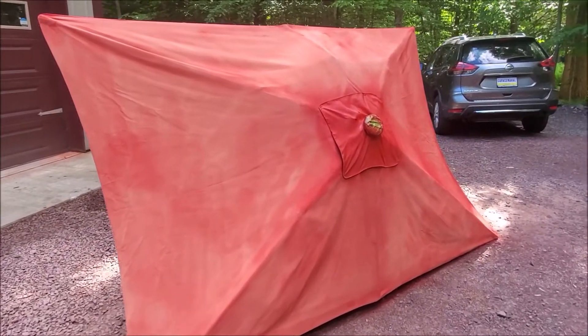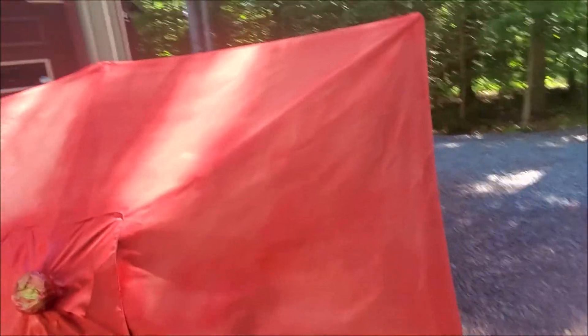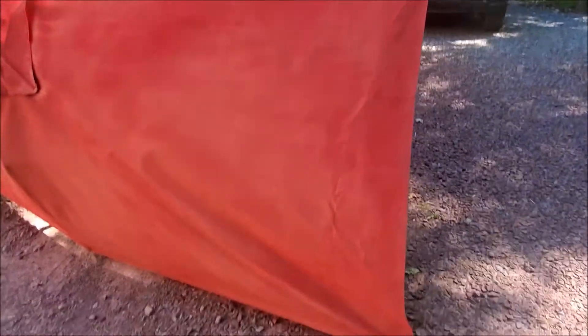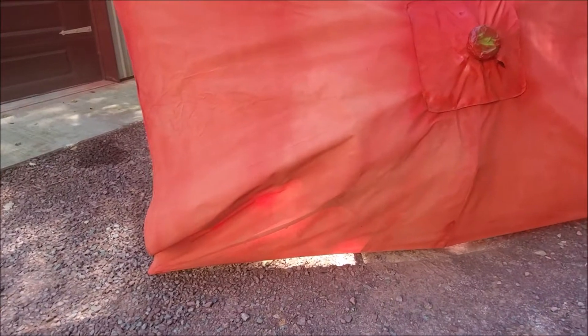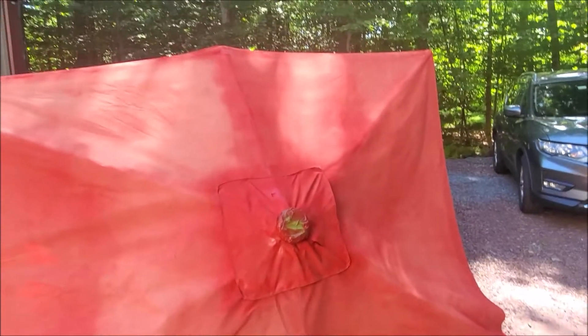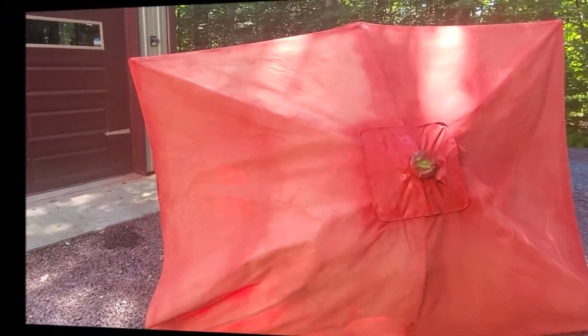So that is the side after one coat — not so bad. And then this is the side after a second coat, and what a dramatic difference! If you want to restore your outside umbrella, this is definitely the stuff to use. I'll show you what it looks like after we apply the second coat on that side.